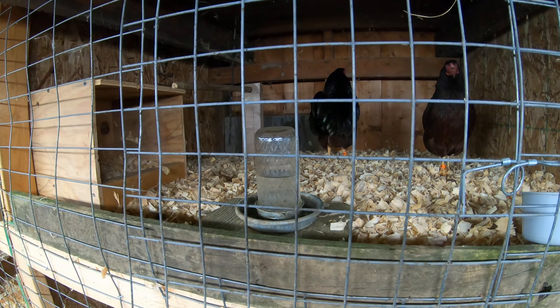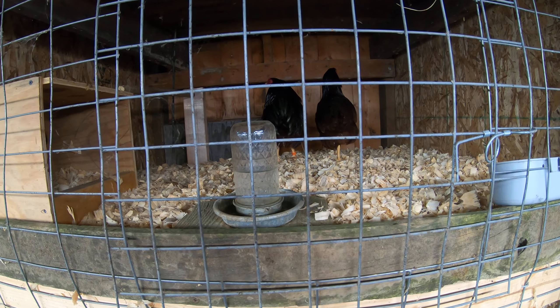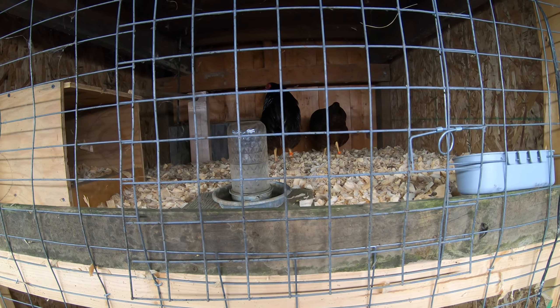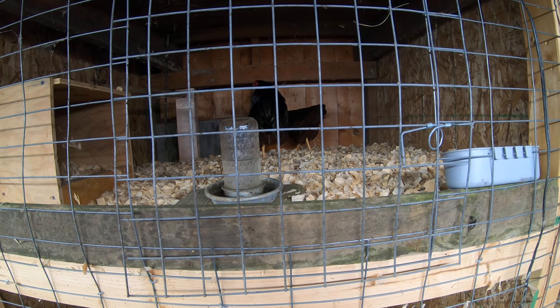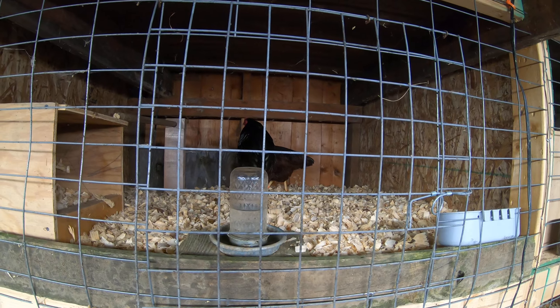I just use these small waterers — the old glass jar waterers — because if they happen to get a little bit frozen up at night, I just stick them in a hot bucket of water and de-thaw them. As opposed to an automatic watering system, which would be great except if it froze up I'd have a heck of a mess on my hands.